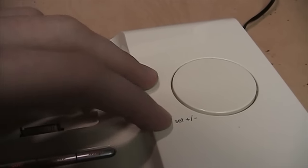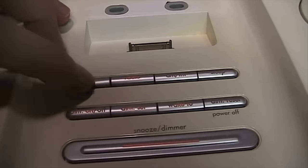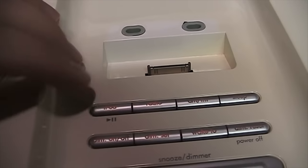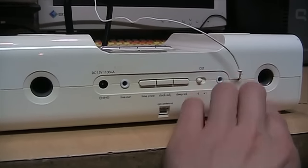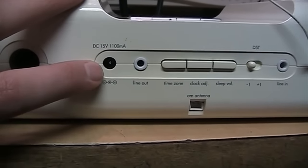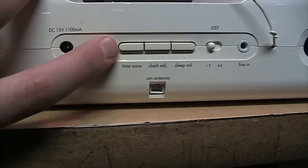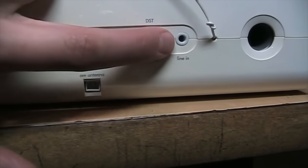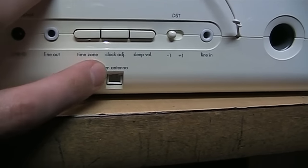There are dials on the top for volume and tuning, and a 'Set' dial that may be for setting the clock as well. You get controls for playing your iPod once you plug it in, some alarm settings, and the iPod button also works with the line input on the back. On the back you can see the two bass ports for the speakers, the DC power input, a line output jack, a couple of buttons for adjusting the clock, and the sleep volume.